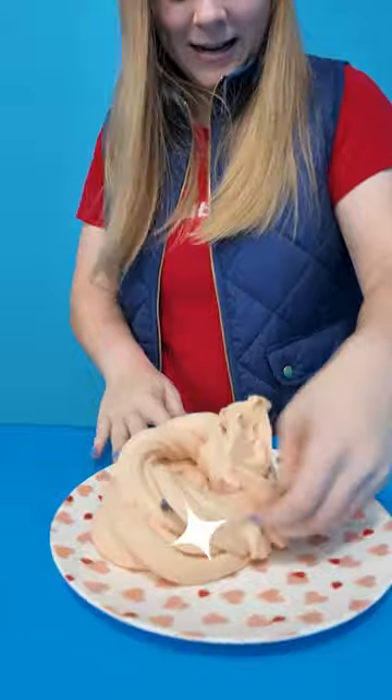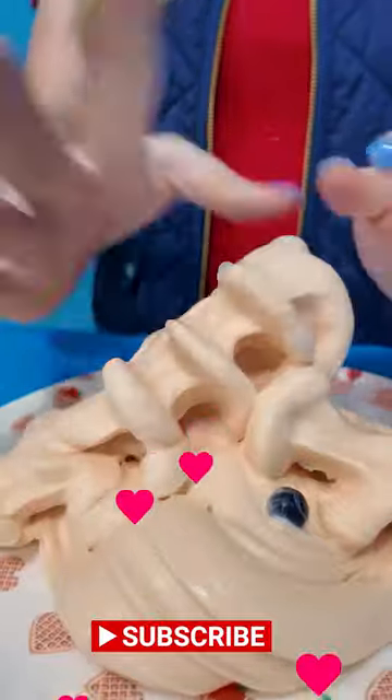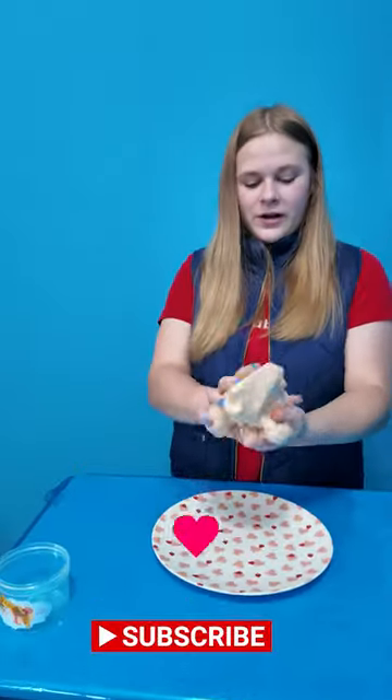What do you think, Assistant, what does it smell like? It smells exactly like syrup. Ooh, is that some fun stuff? It's so fluffy, too.